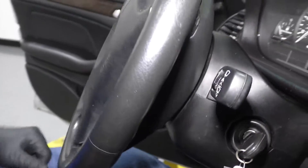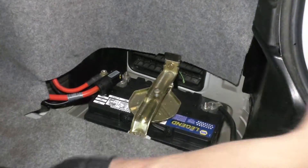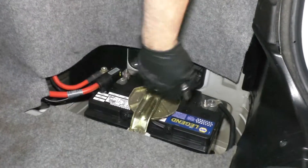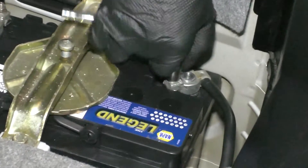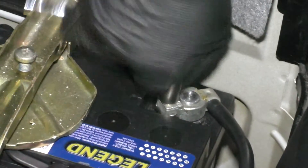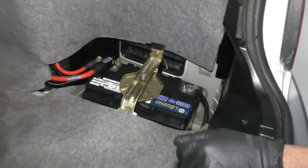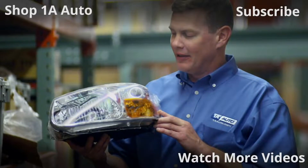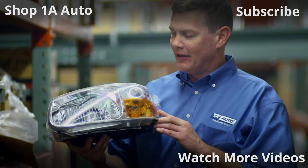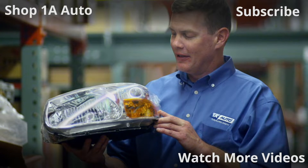You're all set to hook the battery up. Take the negative side and connect it. Take the same 10 millimeter socket and ratchet and tighten it up. At this point, if you had that cover, you're going to want to put the cover back where it goes. Thanks for watching. Visit 1AAuto.com for quality auto parts shipped to your door — the place for DIY auto repair. If you enjoyed this video, please click the subscribe button.